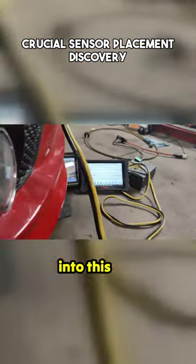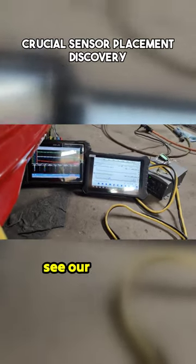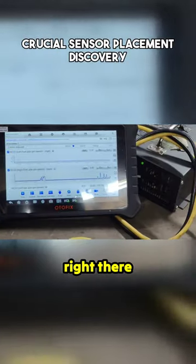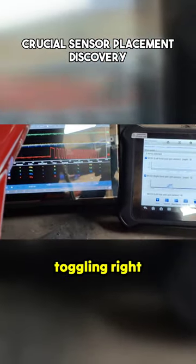Okay guys, so I got the wheel speed sensor clipped into this one, so I'm going to rotate the wheel. Look at that, you can see our signal. You can see our spikes on our scan tool right there. I can't rotate this even, you can see our toggling right there.